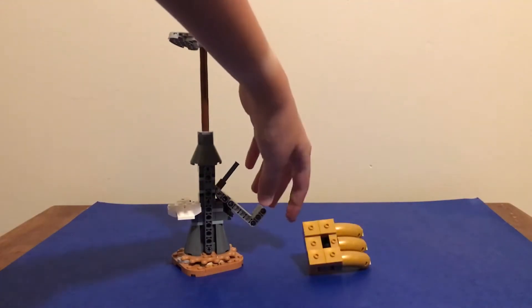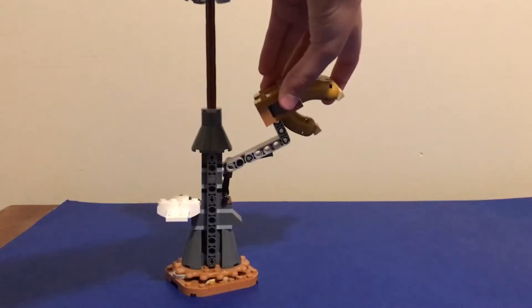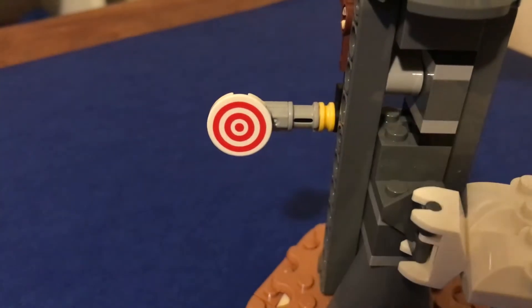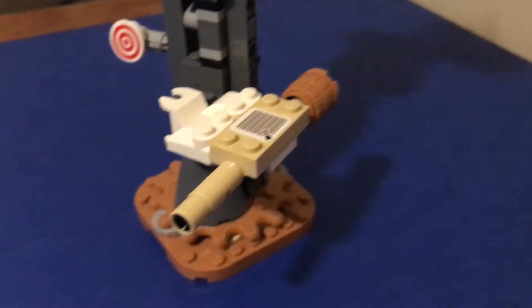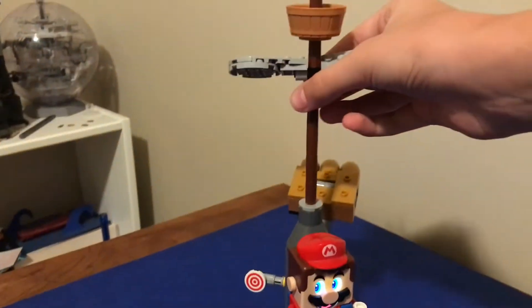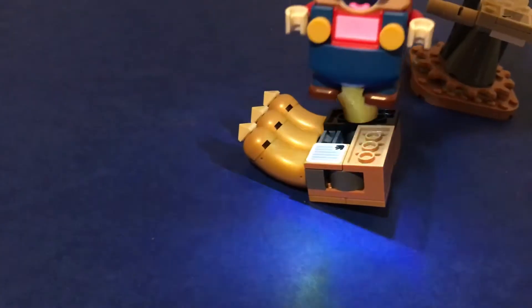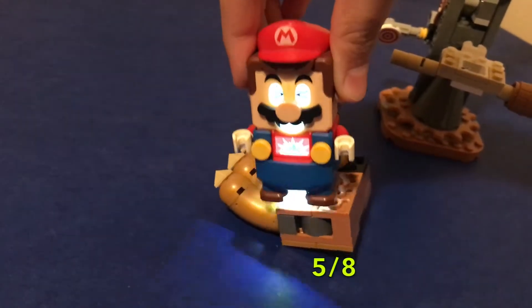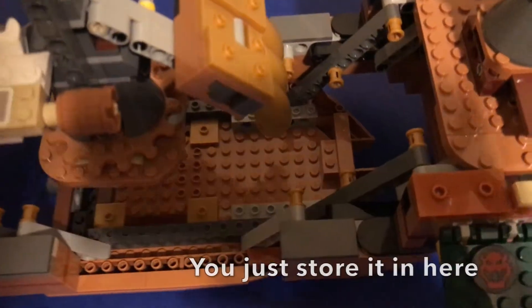Now just take Bowser's hand off, pull this up — this piece will hook onto this chocolate bar piece — and then you can put Bowser's hand back on. There's a target here that you can hit with the Kamek broomstick. So you put it right here, then take Mario and connect him onto the broomstick, then grab the post. He smacks the target and Bowser's hand falls off. And you just store it in here.